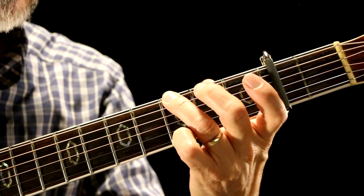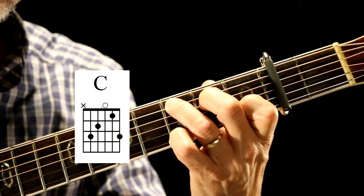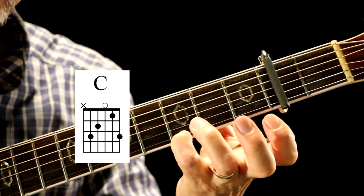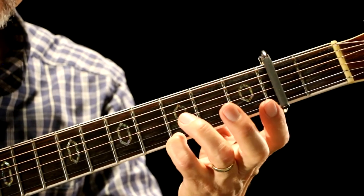The next chord I've got is C. I've got my finger still on the third fret, my fourth finger on the third fret of the E string.